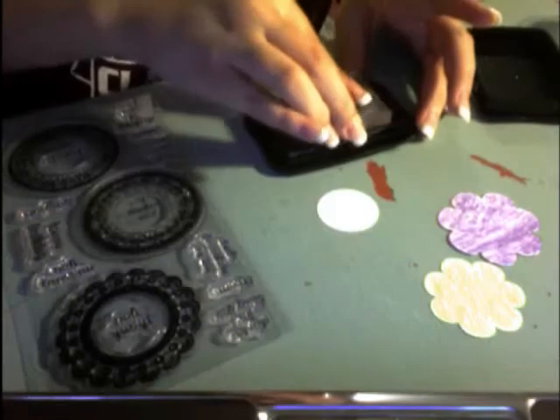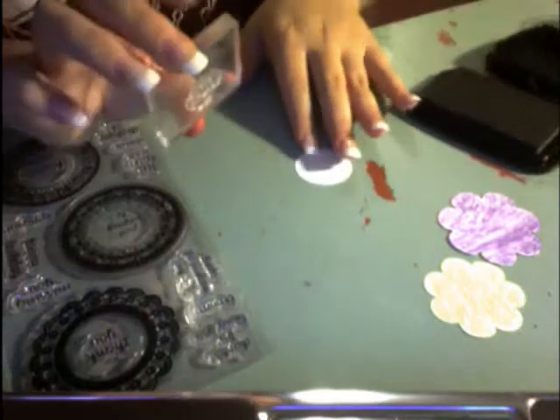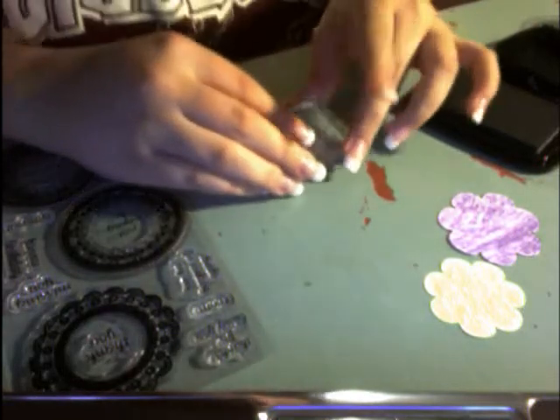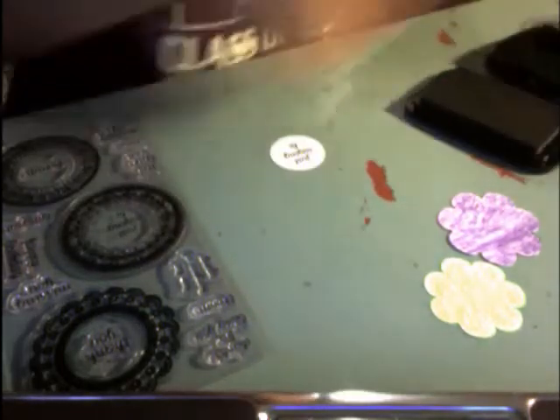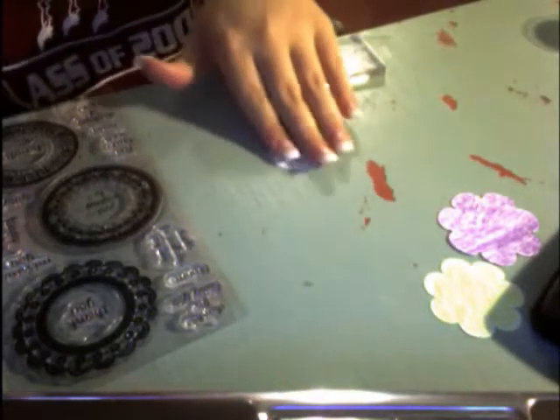Now I'm going to use this stamp set — I'm not sure what it's called but it has a whole bunch of little sayings. I'm going to use the 'just saying hi' stamp. My 'just saying hi' stamp is on my square acrylic block and I'm going to stamp it on my white circle cut at one and one-quarter inch.